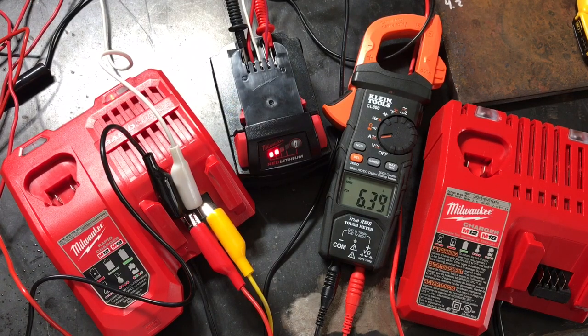That's what we're trying to do here. 6.4 — can we get to 6.5? No, it peaked at 6.45. Okay, let's use that as our benchmark. Now we're going to switch and plug the battery into the regular charger.